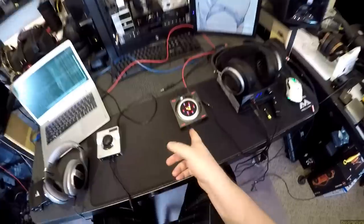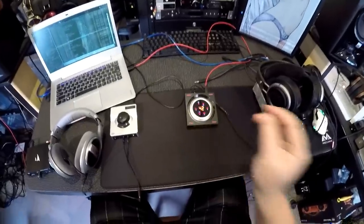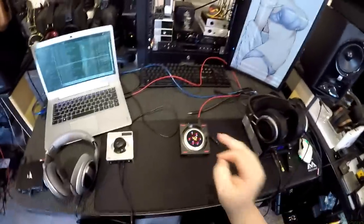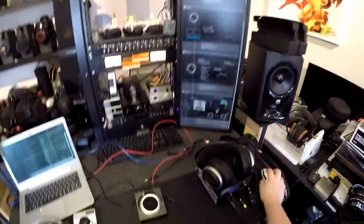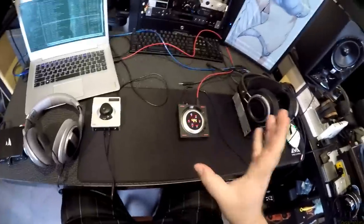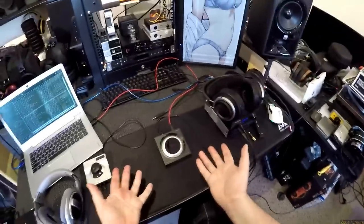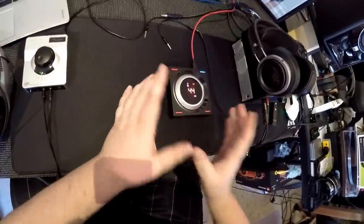Now the Sennheiser GSX 1000. I almost want to skip to the Burson, but it's next on the table. This is the finest piece of product design I've reviewed on this channel. It won a design award in 2017, and it absolutely deserves it. My only qualm is that it's designed for gaming - if Sennheiser put this much effort into a similarly priced audiophile product, I would lose my mind.